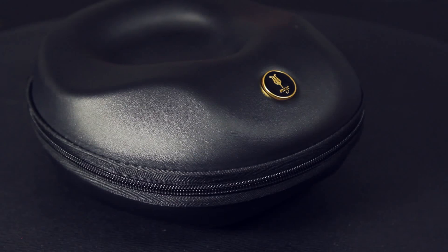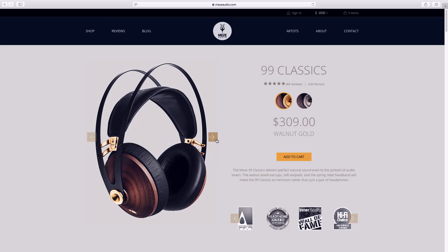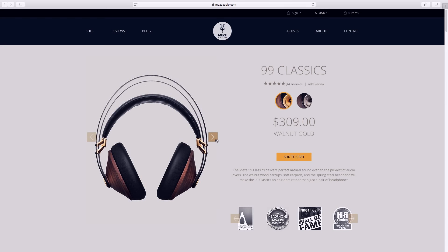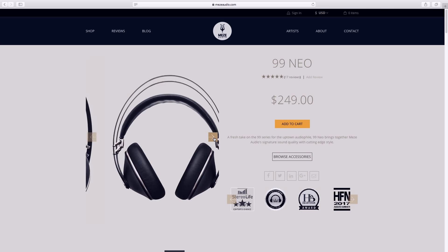All of this comes in a nice hard shell carrying case with a separate carrying pouch for cables and adapters. You can check out the 99 Classics at mezeaudio.com, as well as the 99 Neo headphones at a slightly cheaper price. Great quality headphones that are perfect for consumer and professional use are really hard to come by, and I'm thoroughly impressed by these.